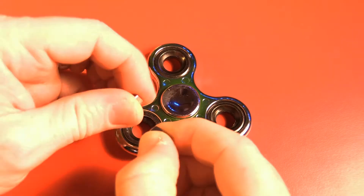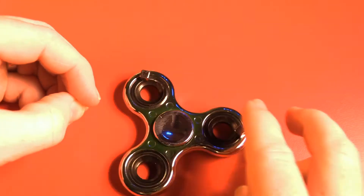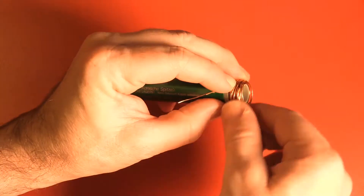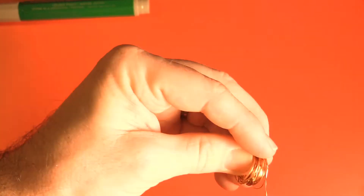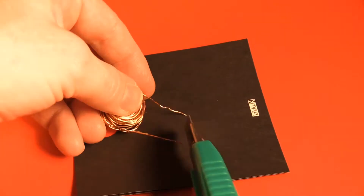Ok, let's put this thing together. On the fidget spinner, place the 3 magnets on each arm so all 3 magnets have the same north-south orientation. Coil the magnet wire around something to make what's known as a voice coil. I'm using around 1.5m of wire with around 30 windings. I haven't done the calculations on this, so this is something you could experiment with.